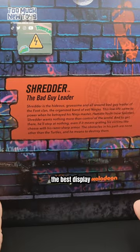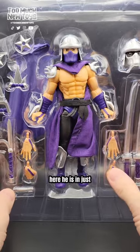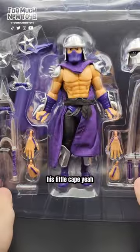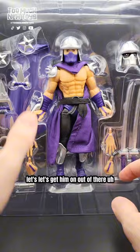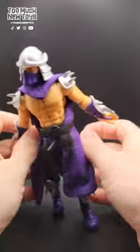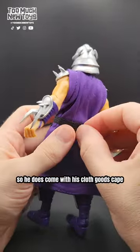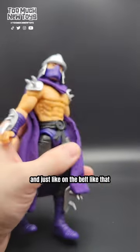The bad guy leader — all you need is a hang tab up top. Here he is in just the plastic. The second accessory tray is just his little cape. Great figure. Extra sword on this guy — let's get him out of there. There was a single belly wrap tie. He does come with his cloth goods cape, so you can just undo his little neck joint. Nice Shredder belt — they didn't have to go that hard on a belt like that.